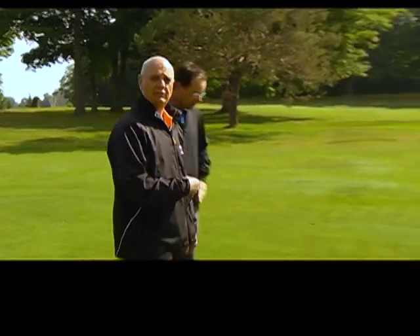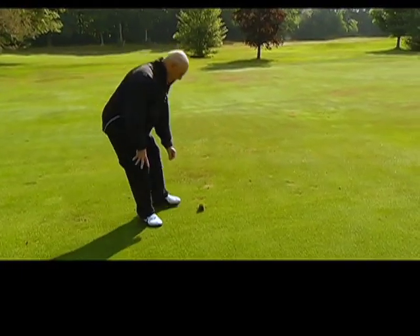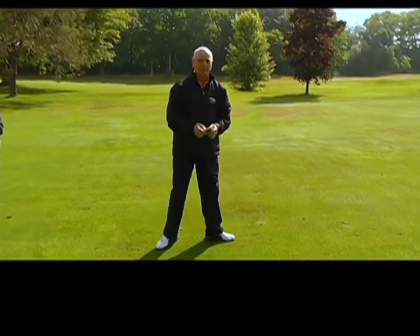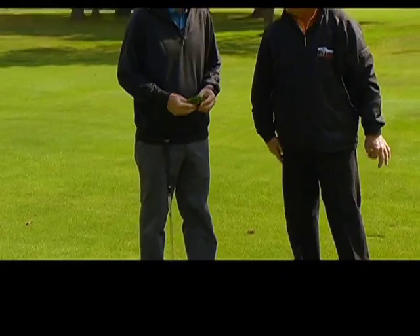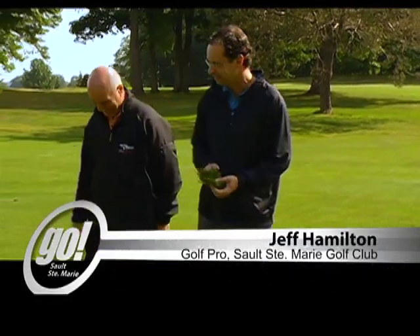I'm going to go get the turf now. Jeff's taken the divot, and because I don't have very much hair this would look pretty good on my head — but I guess it better goes back on the course. We can use some of the sand, Geno, or we can put that on your head instead.